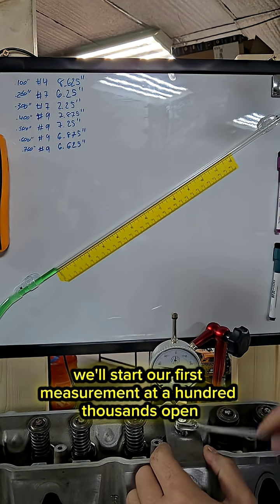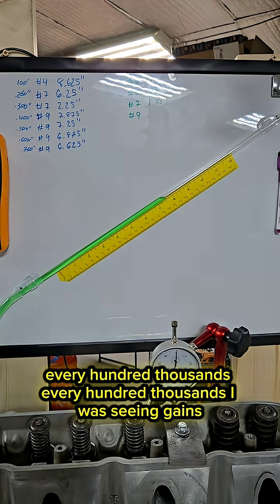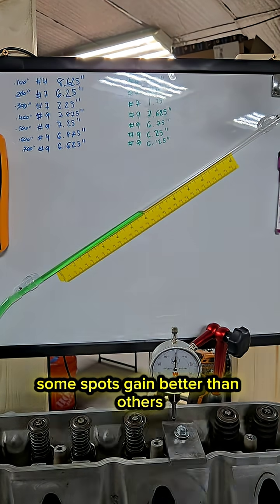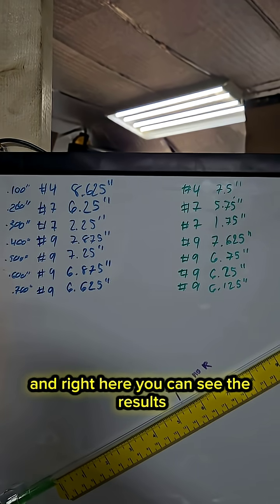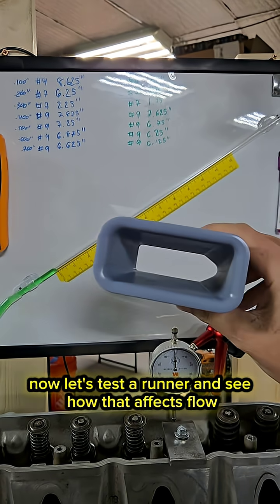It's now time to flow bench it and see how well we did. We'll start our first measurement at a hundred thousandths open and then take another measurement every hundred thousandths. Every hundred thousandths I was seeing gains — some spots gain better than others — and right here you can see the results. We see gains from the very beginning all the way to the very end.